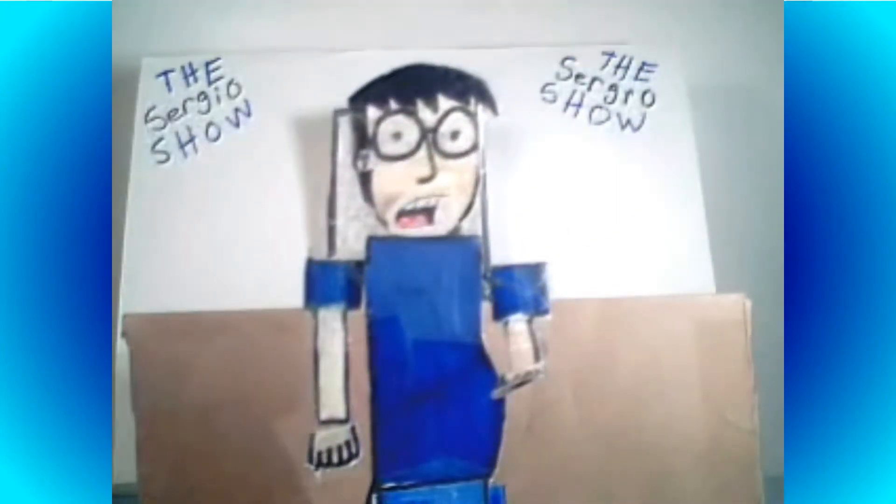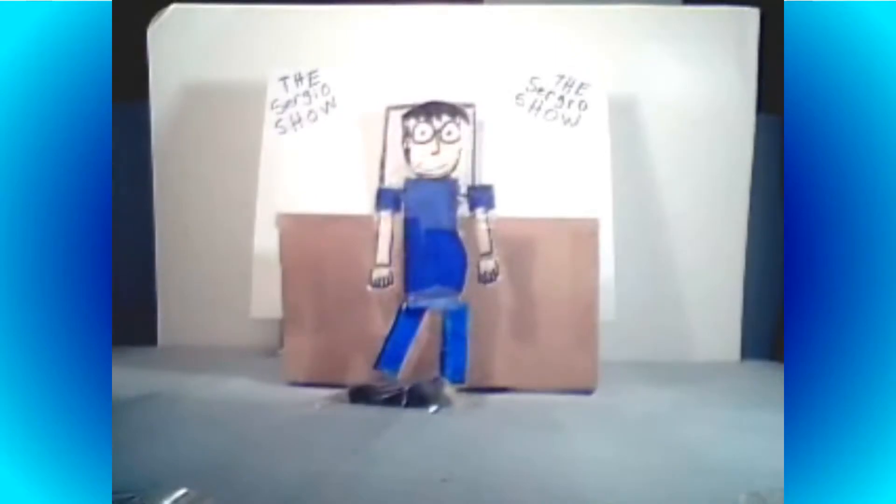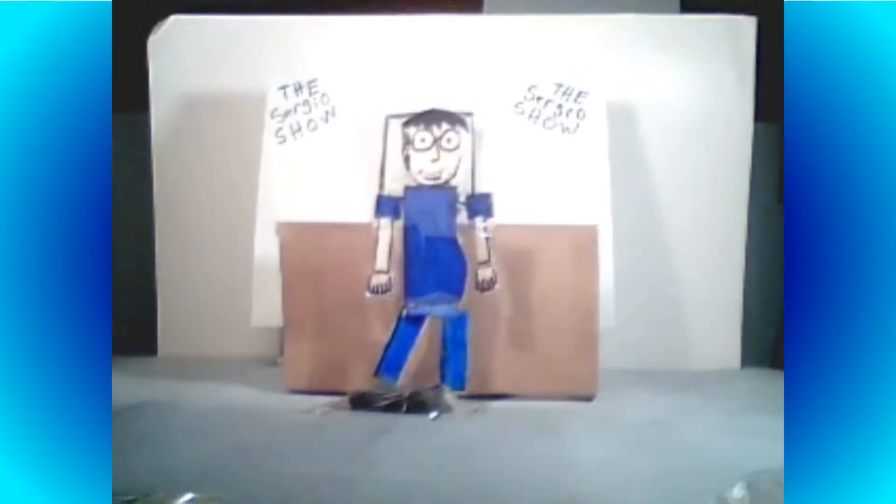That means I could animate toys! Yes, folks, I have toys, but I only use them as desk decorations. And sometimes when I get bored, I play with them. But now, I could bring my toys to life!